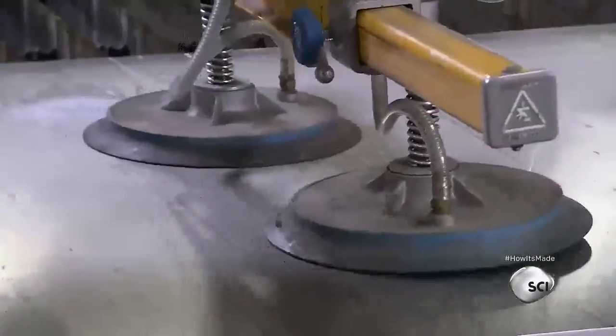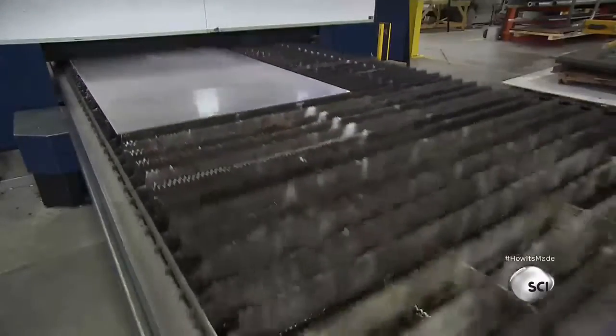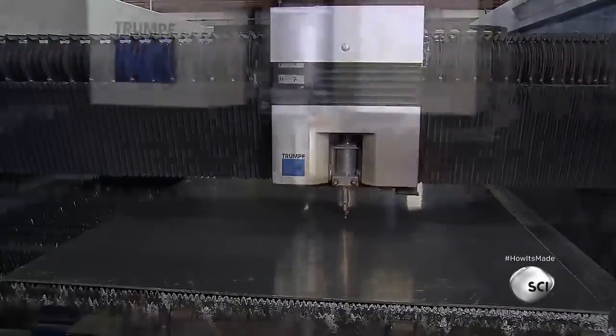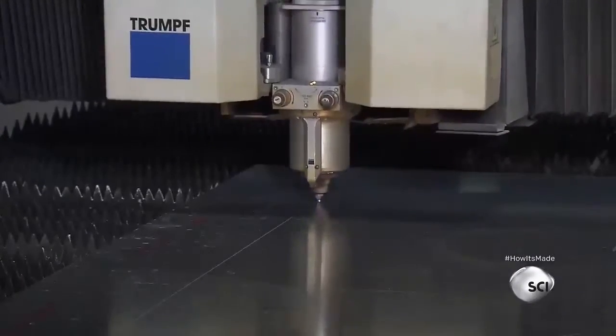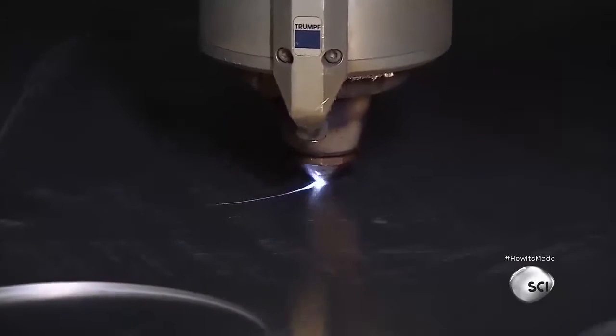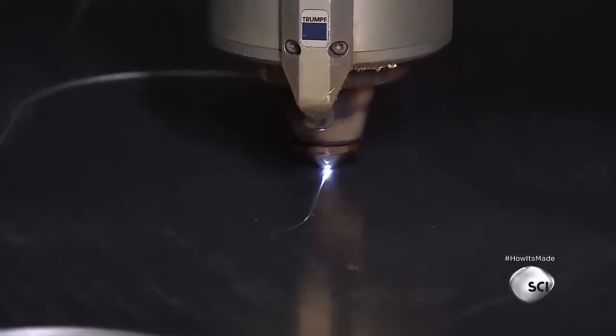Using a crane with air clamps, they transfer an aluminum plate to a laser cutting station. The gangway design has been loaded into a computer that guides the tooling to cut out parts according to the plan. In this case, it cuts out a panel that will be made into a framework for one of the gangway planks.